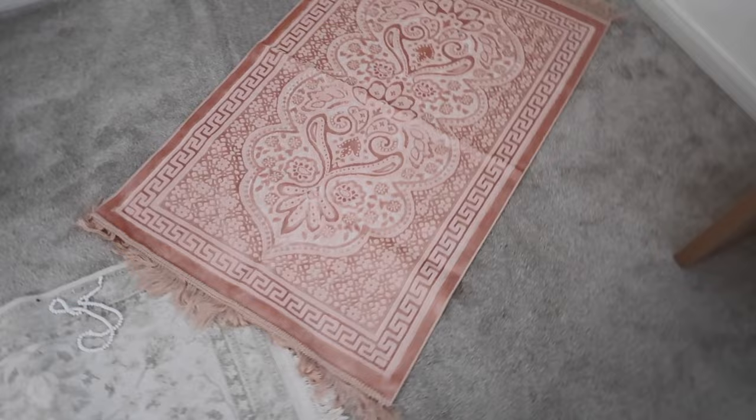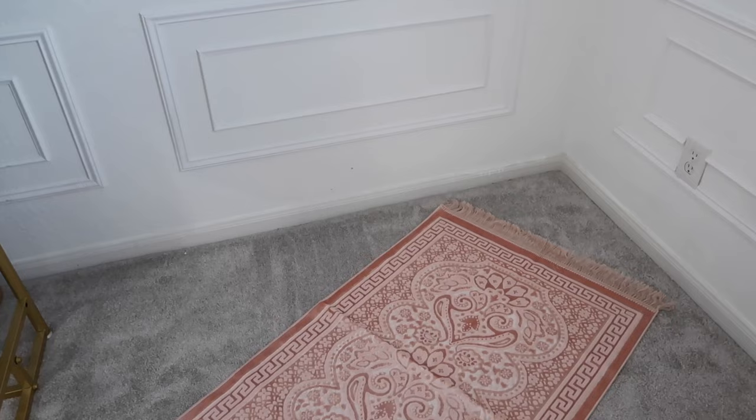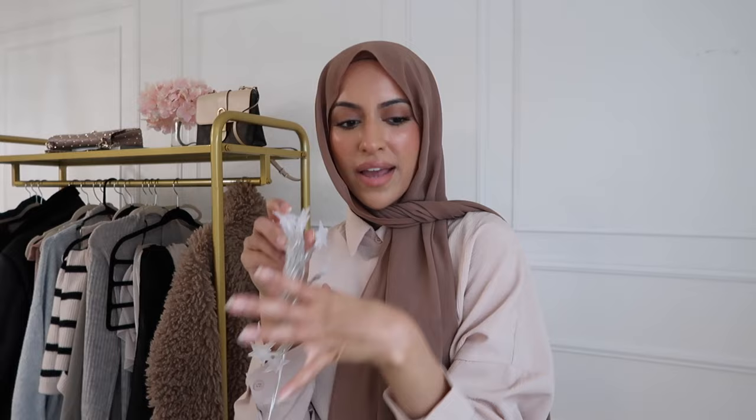I wanted a padded rug because my knees hurt when I go down if it's not padded. This is so cute! I got this beautiful prayer rug — I'll definitely be linking everything down below. I love that it's a little bright pink. It has a really beautiful sheen to it, and the rest of the stuff back here I'm going to do neutral — neutral pillows and some lighting. I'll have a little stand there to put a water thermos and my Quran. Then I also got star lights because my last ones got all tangled and broke. These are on sale on Amazon — you put batteries in and they're these really cute little star lights that make the area look cozy.